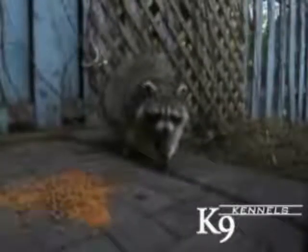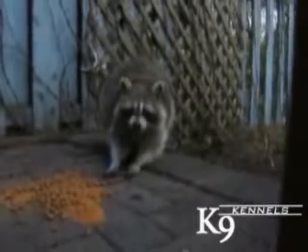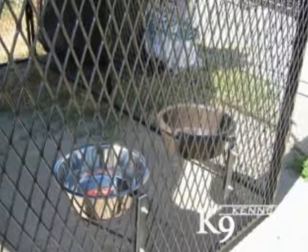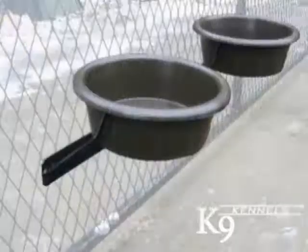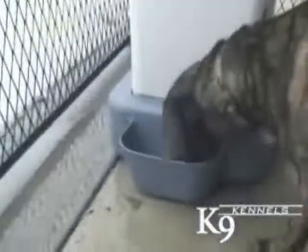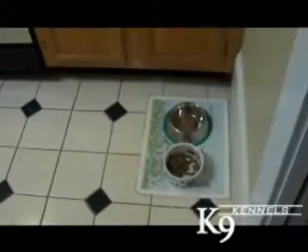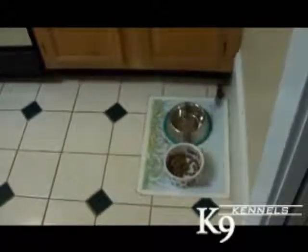Canine kennels solves the problem of unwanted pests by offering the following options: exclusive raised bowl racks, which keep both food and water from getting spilled; the canine cafe, which holds both food and water; and the wall-mounted food dispenser, which securely stores up to 40 pounds of food. Canine kennel bonus: no more freeloaders coming by for a meal.